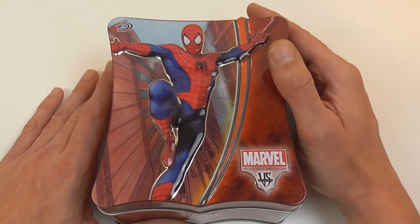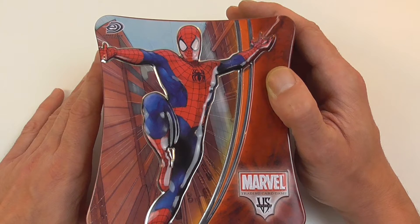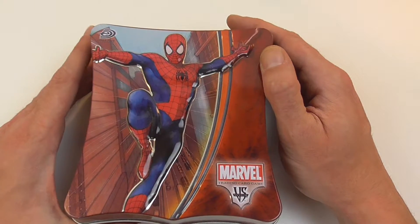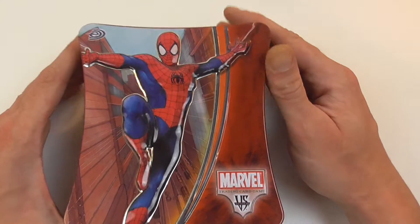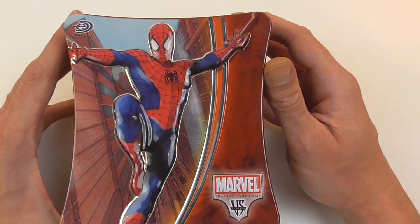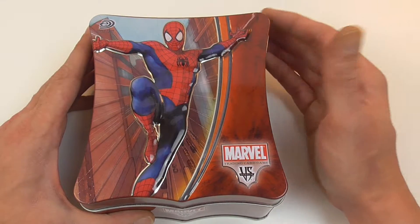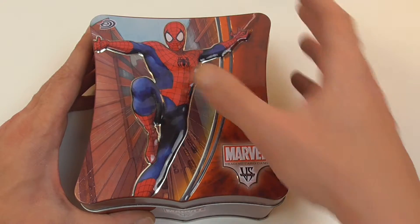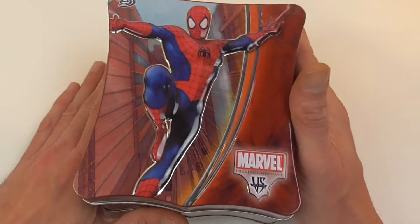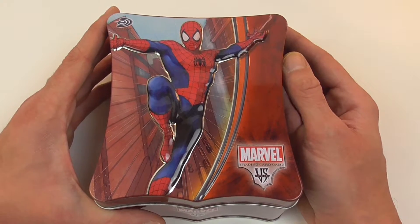Hey guys and girls, welcome back! This time I'm taking a look at a Marvel VS System Spider-Man collector's tin. For those of you that don't know, VS System was a trading card game published by Upper Deck. Not only did they do Marvel sets, but they also did DC sets and several other franchises — I at least know that there were Hellboy cards available. This was produced between 2004 and 2009.